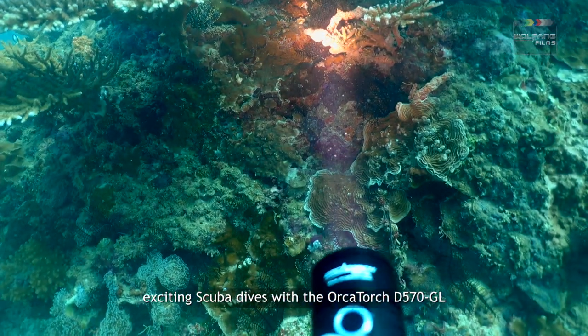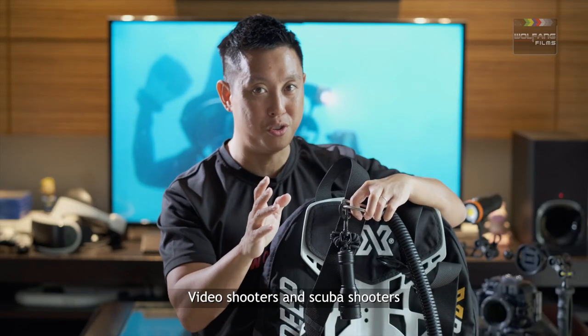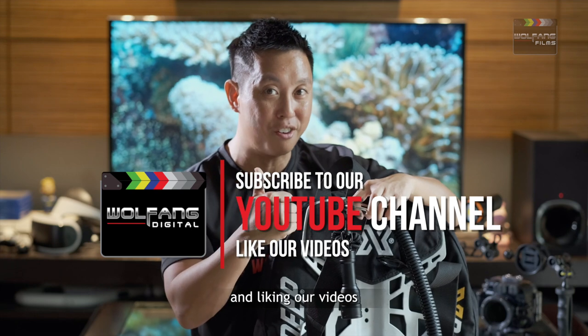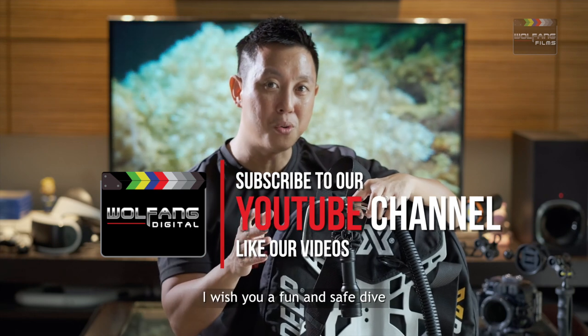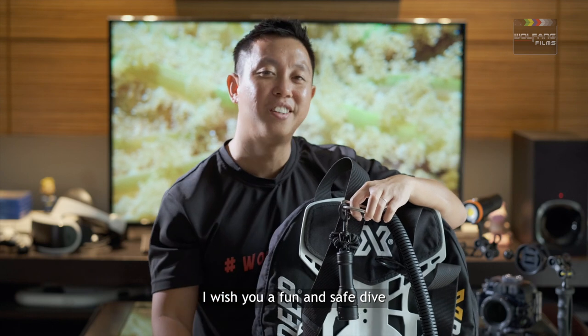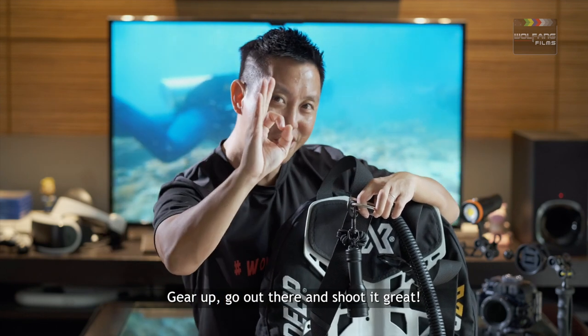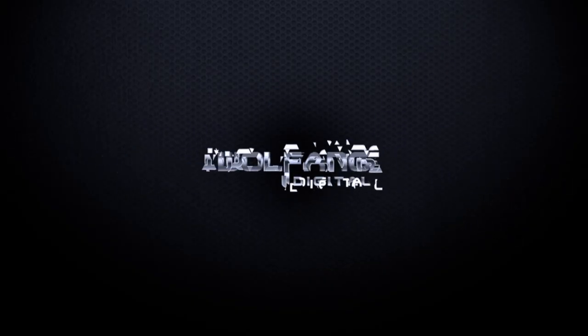Video shooters and scuba shooters, support us by subscribing to our YouTube channel and liking our videos. I wish you a fun and safe dive — gear up, go out there and shoot it great.